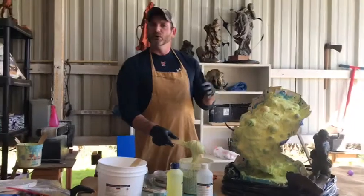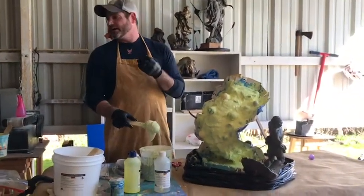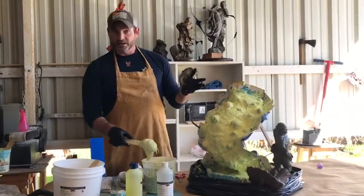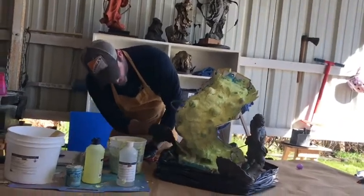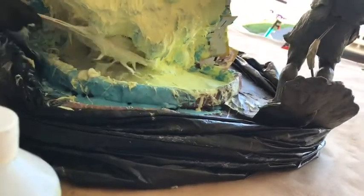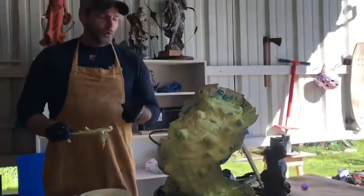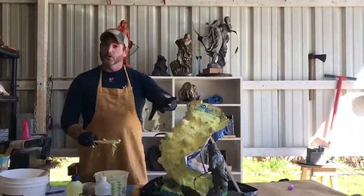If you're casting in some type of stone material like plaster or hydrostone, you have less grace and you'll end up breaking figures trying to get them out. I generally cast in resin, so I'm going to add this last layer down here and work it in, filling in any of these deep little holes.